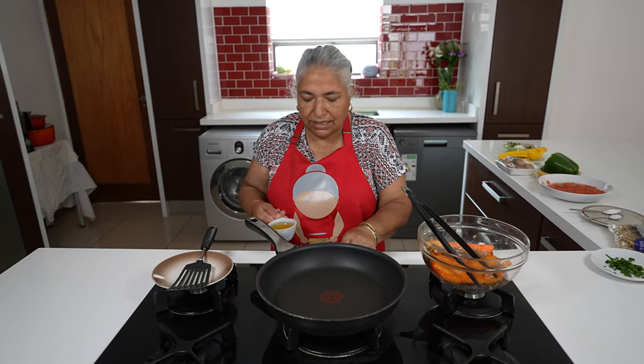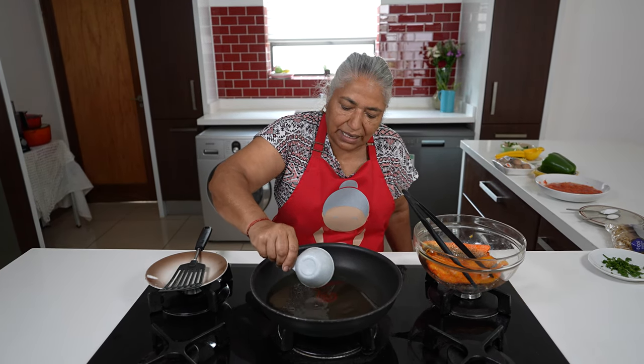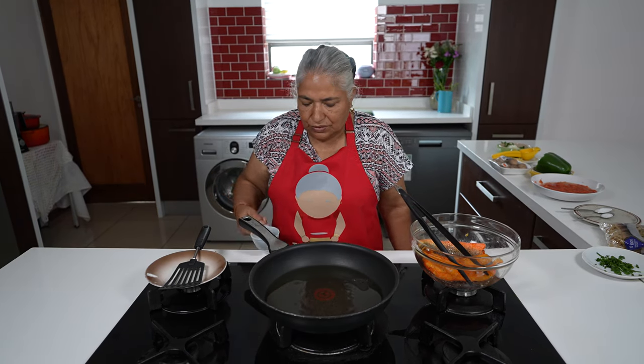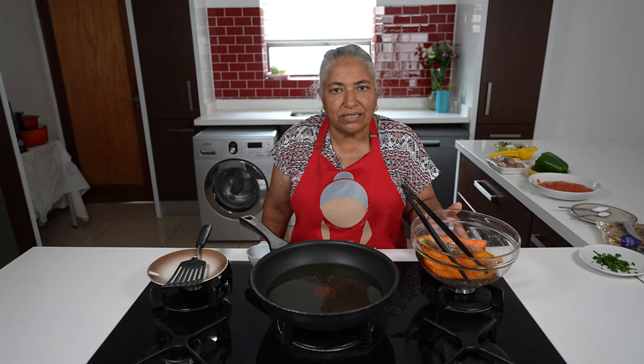Now I'm ready to fry my haddock. I've got my stove on moderate heat using a non-stick frying pan. I am adding my half a cup of oil. We're going to give it a shallow fry and thereafter we are going to shred it for the pasta.